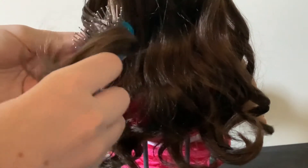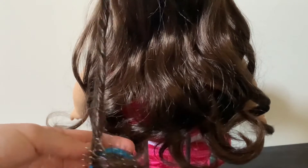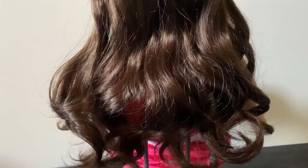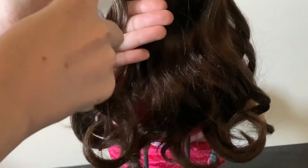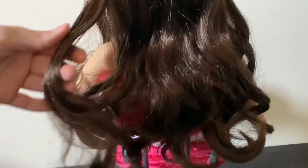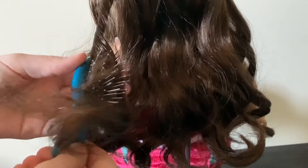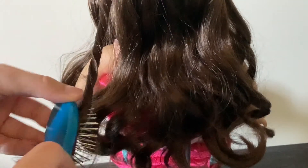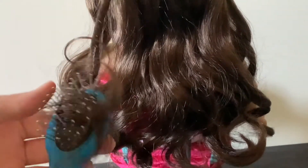Then what I do is I pull it like this. You take your doll's hairbrush or a finger and you just kind of spin it around. And then when you release it, it is this nice, thick curl. You just keep doing it with the rest of your doll's hair — take one chunk, spray it, spread the water throughout the doll's hair, then take the hairbrush and do this. And then you release it.